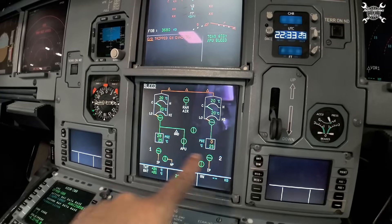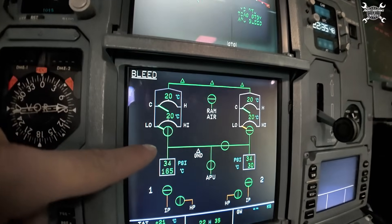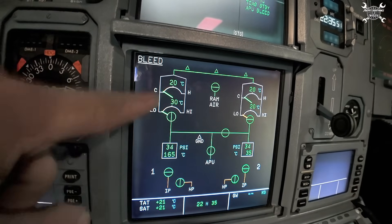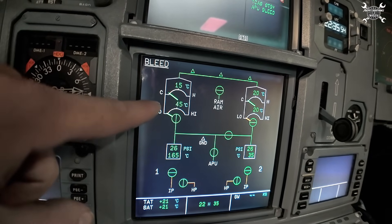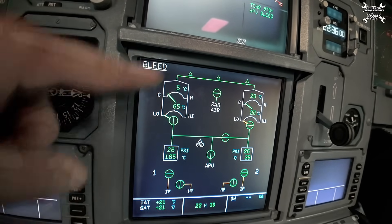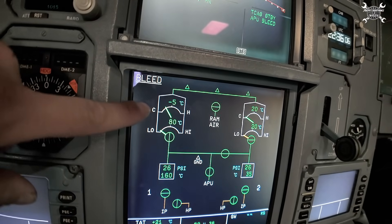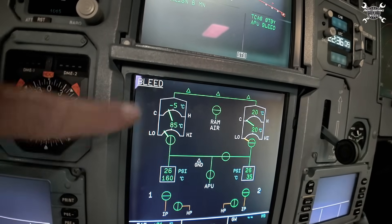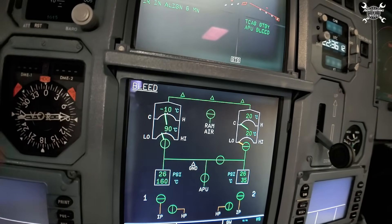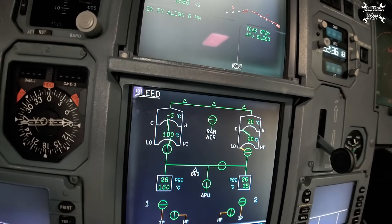Everything is pressurized. Now we get pressure also to the right side. Let's switch on pack number one — pack valve is open. As you can see, we already get a change of temperature, which means that the pack is running, and you can see that the bypass valve is already moving and changing position — so the function works as it should. The function of the valve is confirmed.